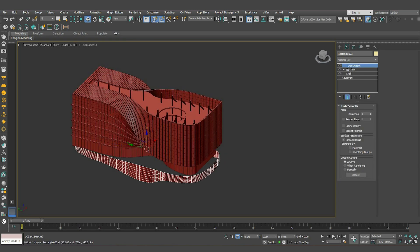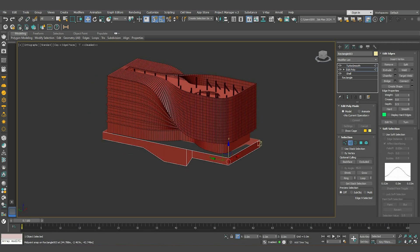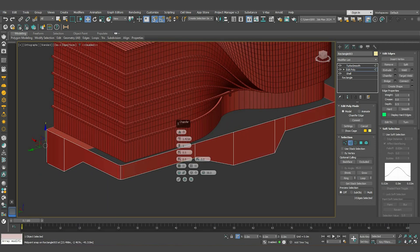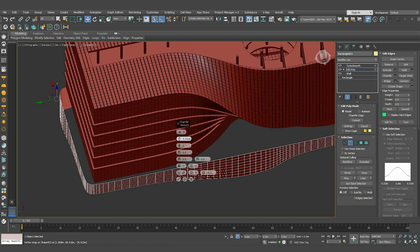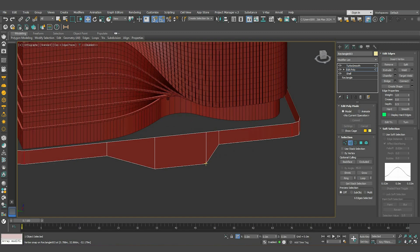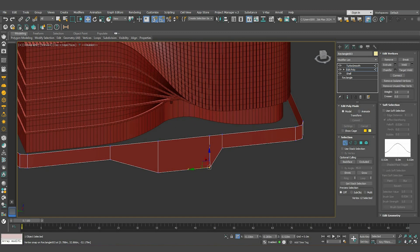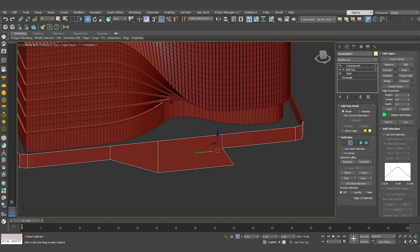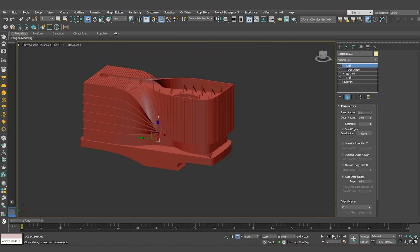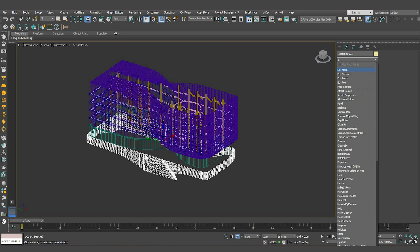Select these edges in the corner, right-click and chamfer them to have a sharper corner. To make this part match the reference image, move this point and transfer these two segments. Remember that in TurboSmooth, the closer the distance between segments, the sharper the shape will be. Now we can shell it to give it thickness.